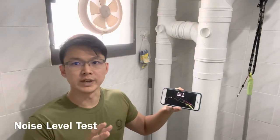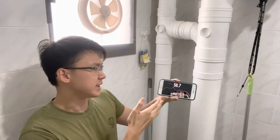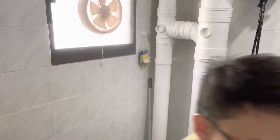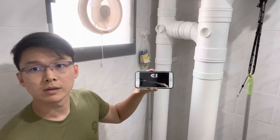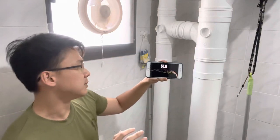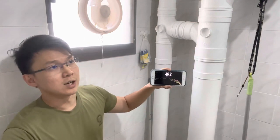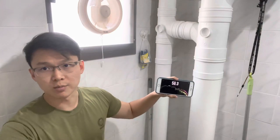In a normal quiet room, we are typically getting around 35 decibels. As I'm speaking, we can see that it hits around 50 to 60 decibels. I'm going to start the fan now, and you can see how much noise it actually generates. The noise from the fan is around 45 decibels. I'm going to close the toilet door now, and that actually generates more noise because of the lower pressure within the bathroom.